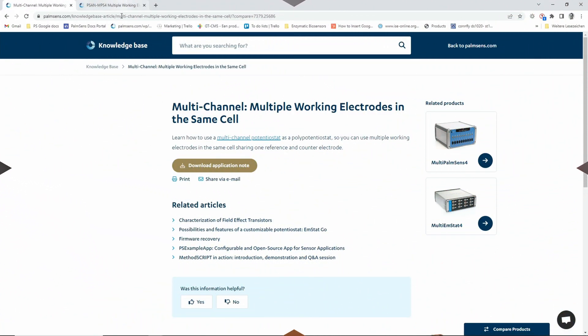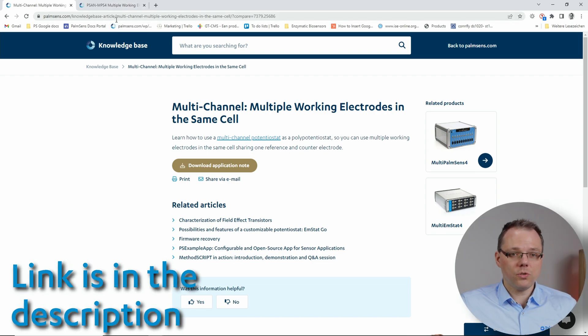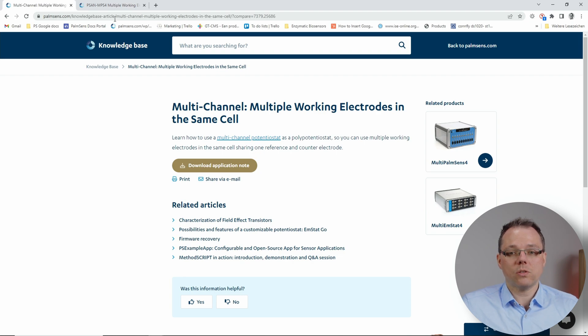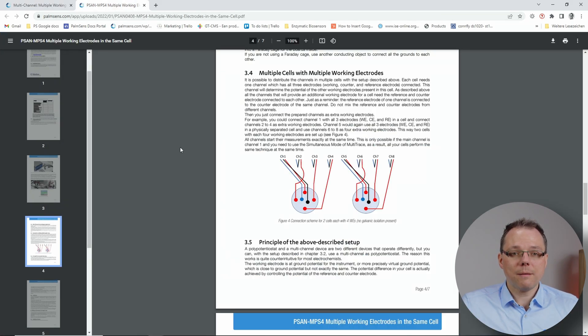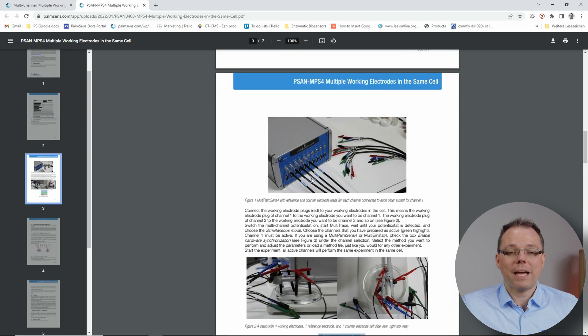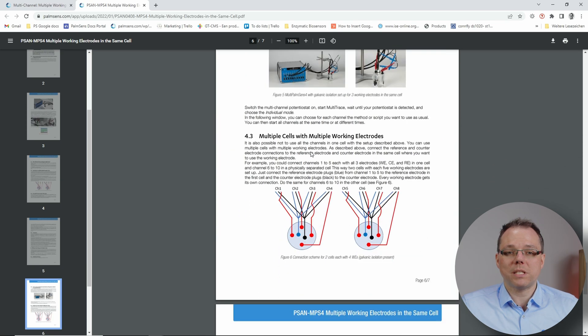This was a very brief explanation. If you want more background or detailed information, or just want to read this again at your own pace, you can go to our knowledge base where you'll find an application note called 'Multi-channel: Multiple Working Electrodes in the Same Cell.' In this application note you'll find schematics for how to connect your electrodes and detailed explanations of why these connections need to be made that way.